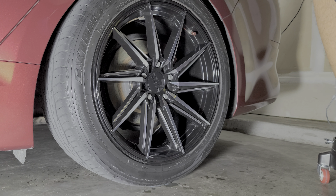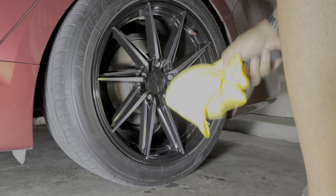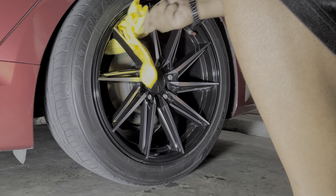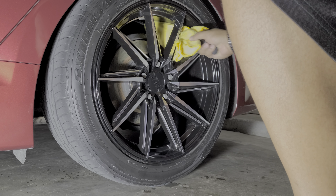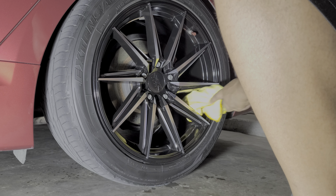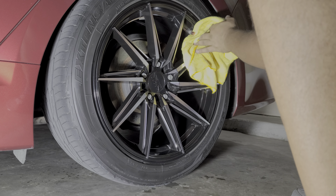To dry off between the spokes, what I like to do is take another dry microfiber wheel brush, wrap a towel around it, hold it at the back, and that's how I dry in between the spokes — because my hands are big and I can't get my hands back there. That's all there is to it. I kind of rushed through just a few spots to close out.